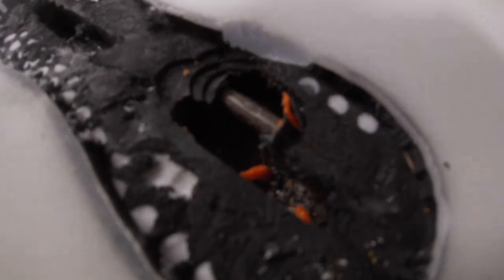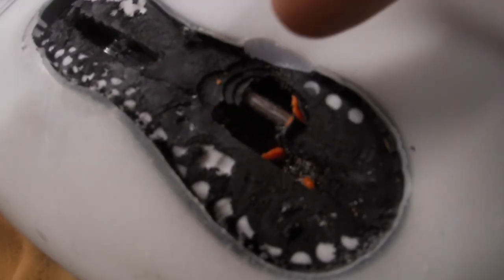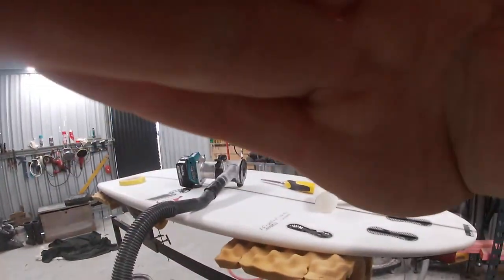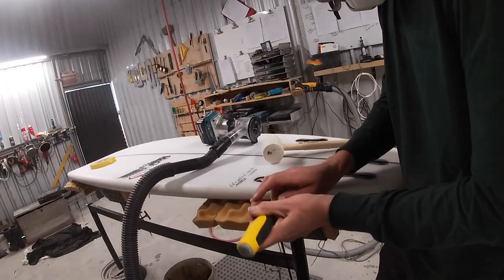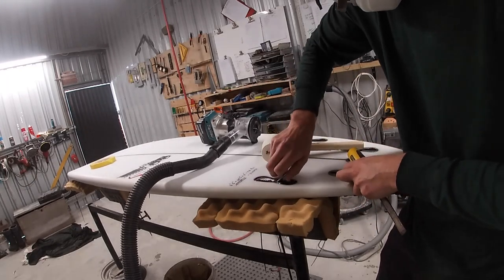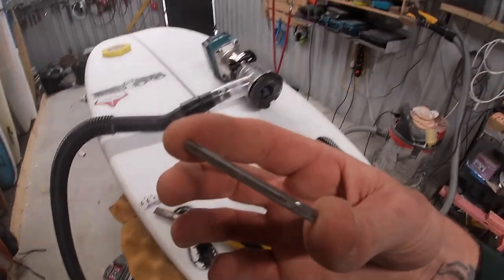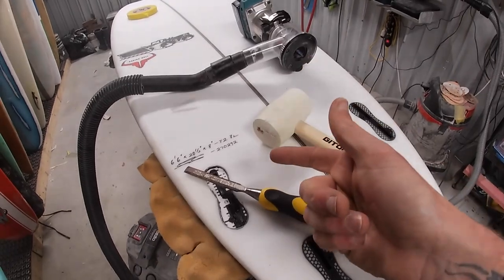Now that the orange piece of plastic is removed you can see that steel bar — it's about an inch long running up and down the box. The next stage is to route very carefully at a very shallow depth to expose that metal bar. Fast-forwarding a little, I've routed down to the metal bar, staying as close to the edge of the box as I can without touching the surrounding foam or fiberglass. Using a chisel or flat-head screwdriver I'm now able to pry that metal bar out. Keep these metal bars — if you ever make longboard fins they're perfect for holding them in the box.